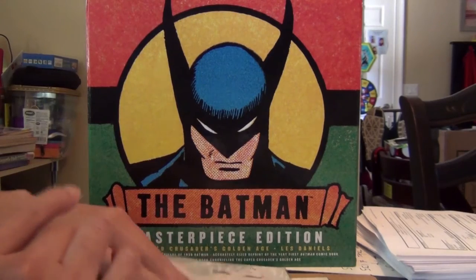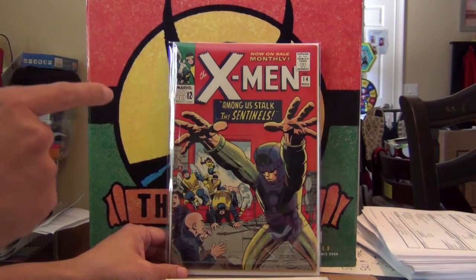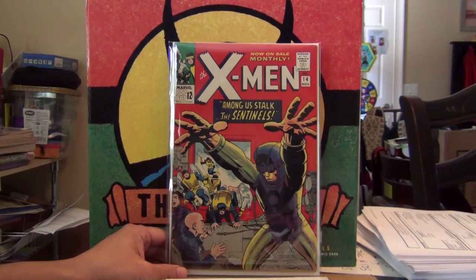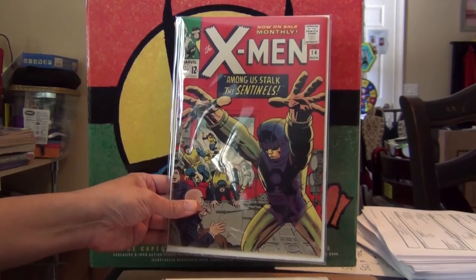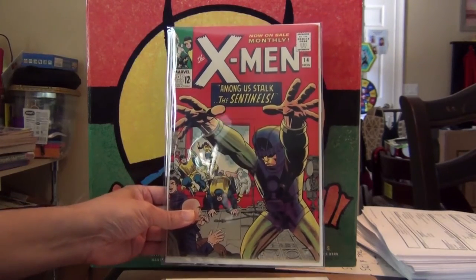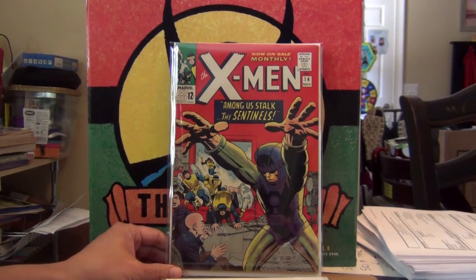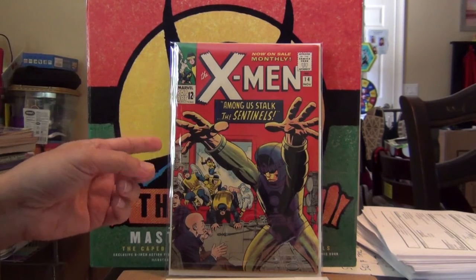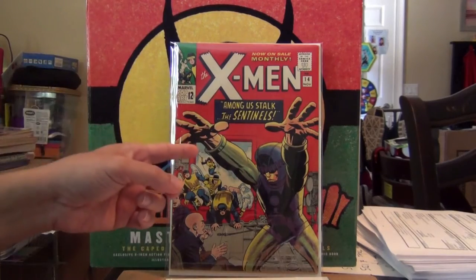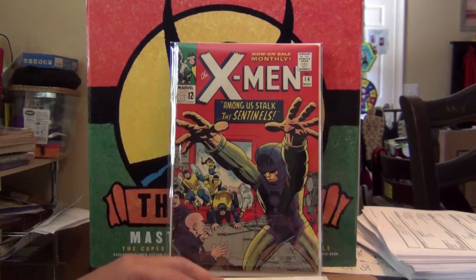First up: X-Men #14. I love this cover — perhaps the best cover featuring the Sentinels. Just absolutely love it. Here's my gorgeous raw copy. Jack Kirby goodness. Silver Age X-Men, early Silver Age X-Men.